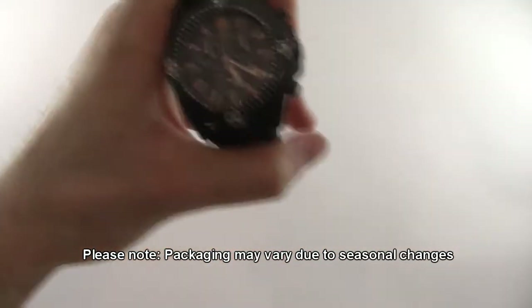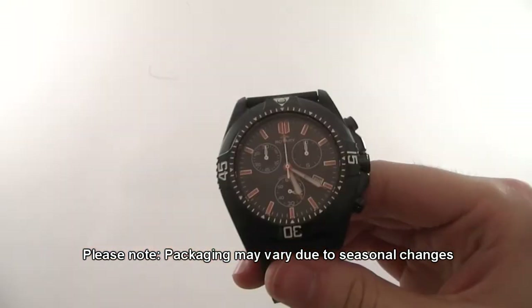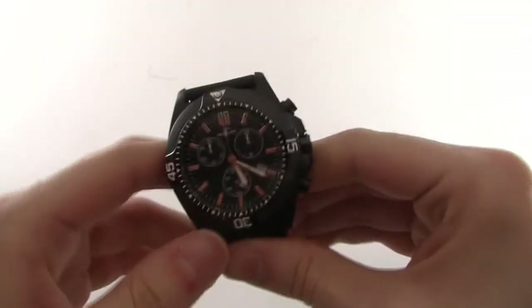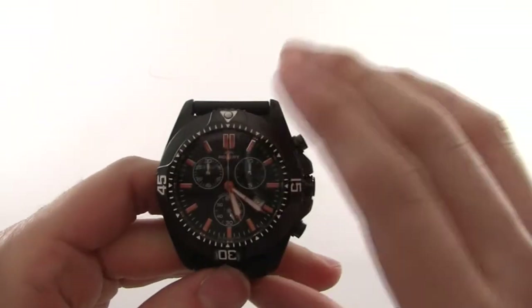The first thing you'll probably notice is that it is indeed a very good looking watch. It's got a nice colour combination here on the dial of orange and black.